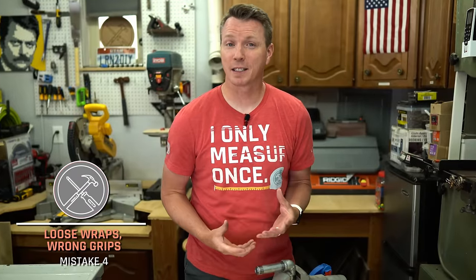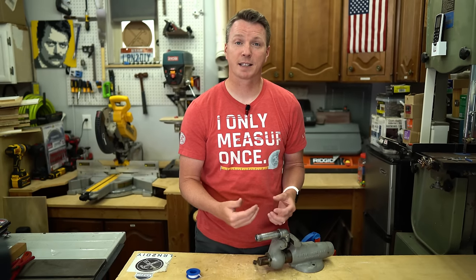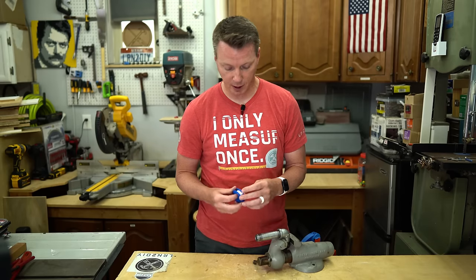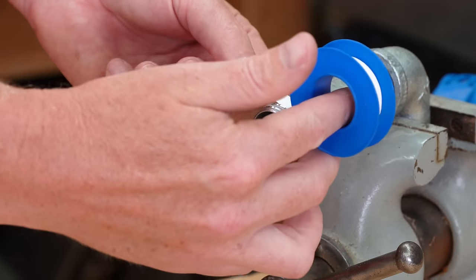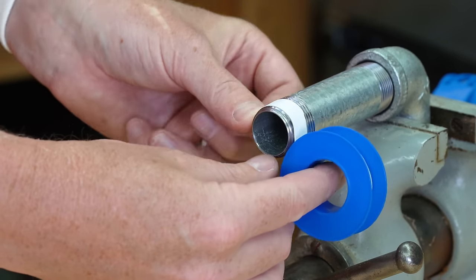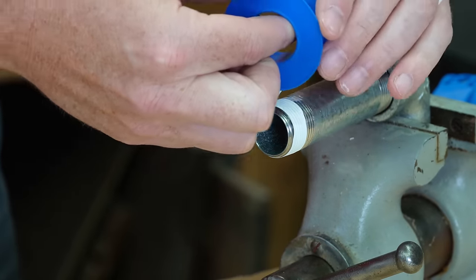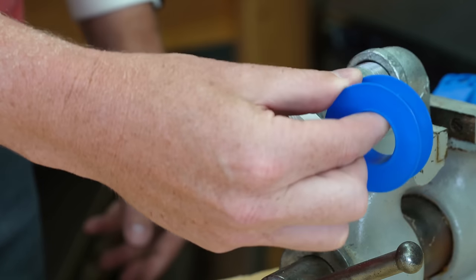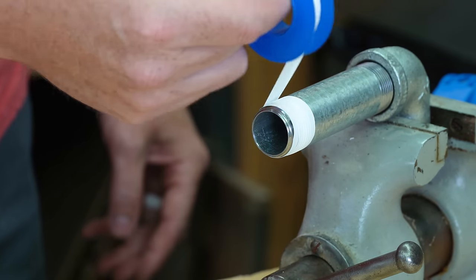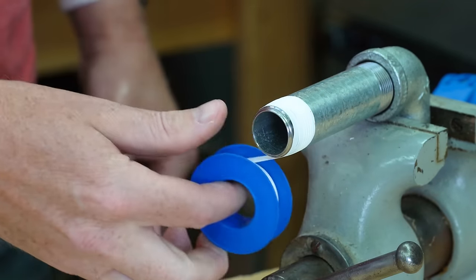The fourth mistake is actually applying the tape incorrectly — not just in the wrong direction, but without sufficient pressure to create a good seal and hold against itself. What I typically do is use my dominant hand's index finger, place a bit of tape on the threads and hold it with my other hand, wrap it around, and pinch with my thumb to apply pressure as I wrap. After that first round, I don't need to hold it anymore and can pull with whatever tension I want — I can even do this one-handed.